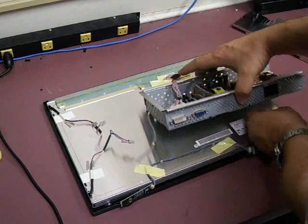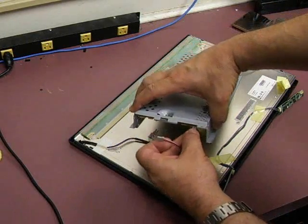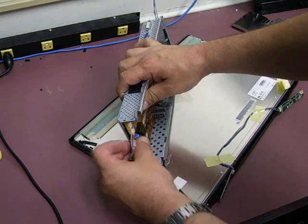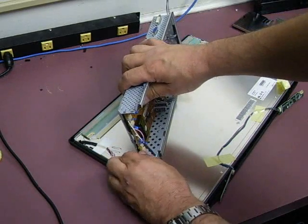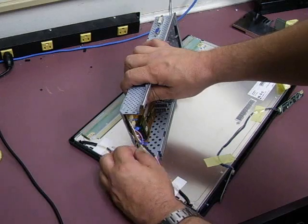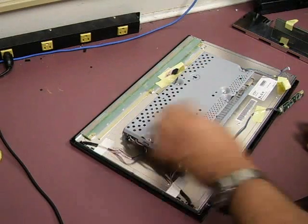All right, we've got our four screws back in. Now we'll just rotate this back around, lift up one end, and plug your back lights back into the little connectors. On the backlight plugs there is a white and black and a pink and black — it does not matter which one goes into which of the two connectors; they'll all put out the same power and voltage.